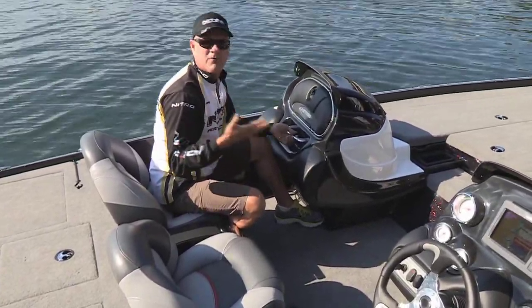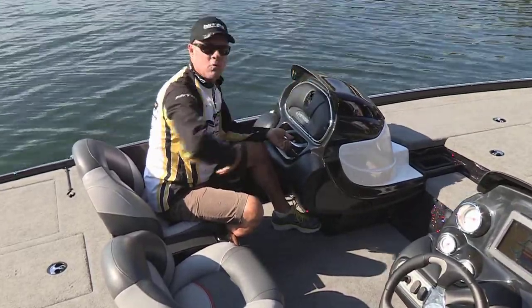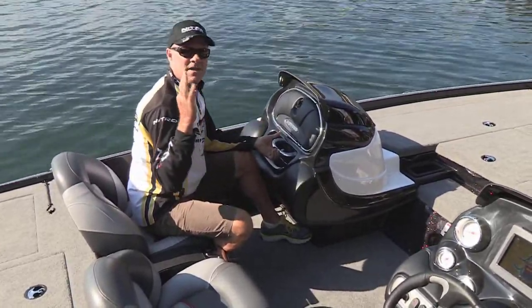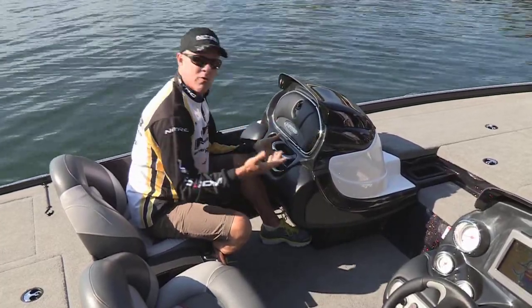You can set this boat up for a single console where if you're fishing by yourself or you want the extra walking room in here, you can remove the console. Or if you've got a buddy along, you just take it out of your garage, pop it on with three easy finger screws and you can make it a dual console. Let me show you what I'm talking about.